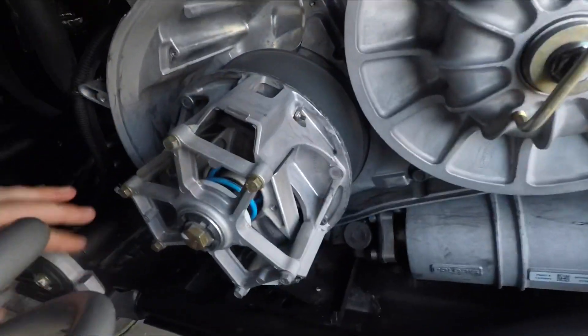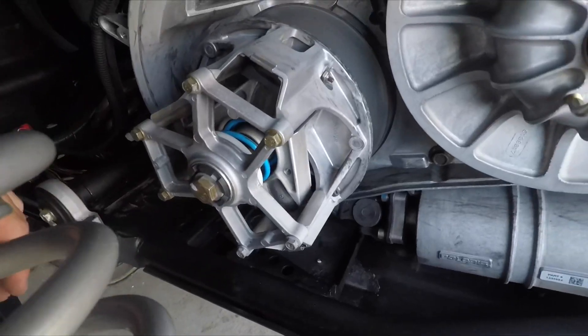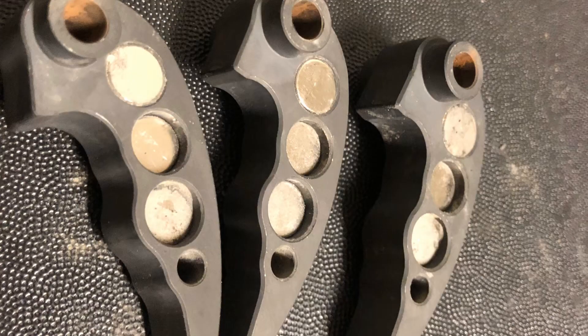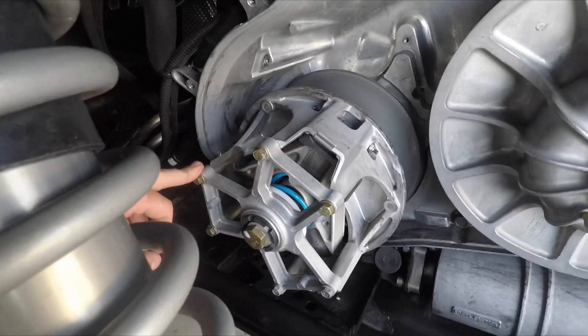Got the belt off. I'm going to pull the outer out on the primary, add some weight to the weights real quick, and then we'll go out and test it again. Come back and we'll be doing another full rip down the street.